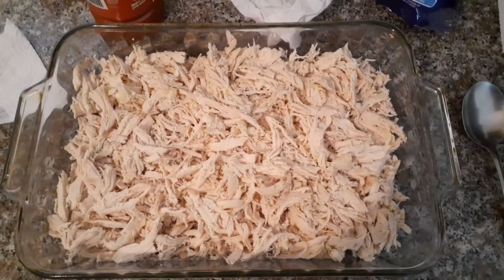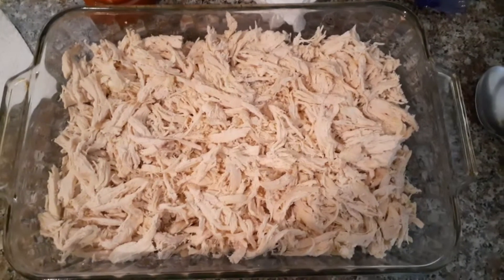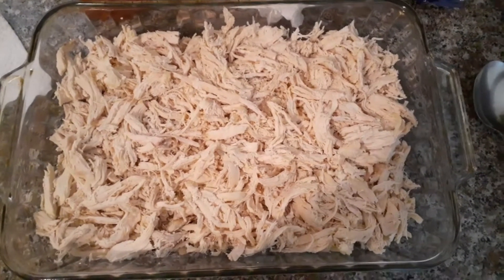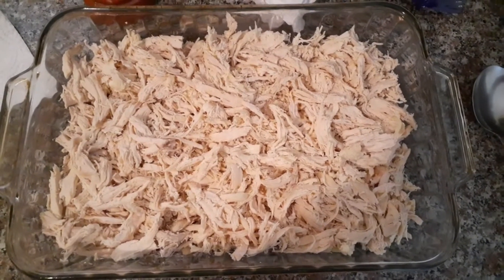Hey guys, Chrissy here. I wanted to share another keto-friendly recipe with you. This is going to be Italian shredded chicken — almost like chicken parm, but it's using shredded chicken.